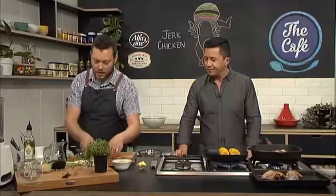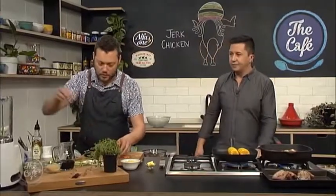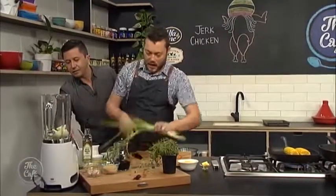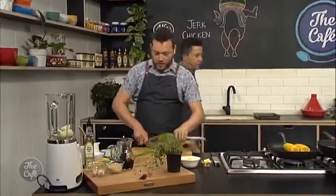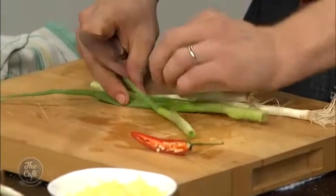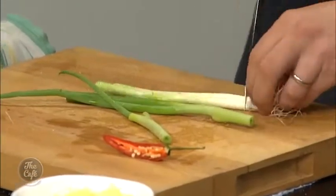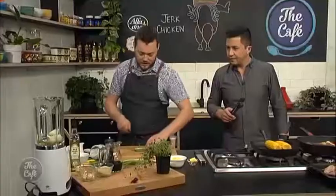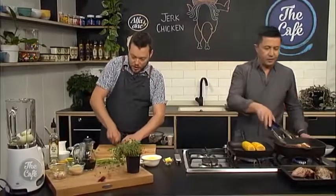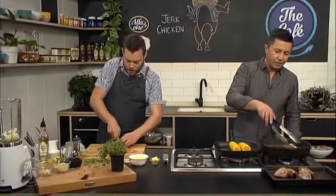We've got a really quick sauce here. I've got some onions I've just peeled — I'm going to put that in a blender with some garlic, a little bit of spring onion roughly chopped, and some soy sauce as the base of the sauce. Then some sugar, lime juice, and chili.